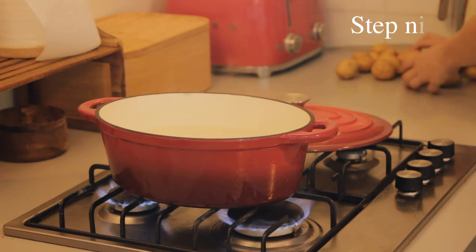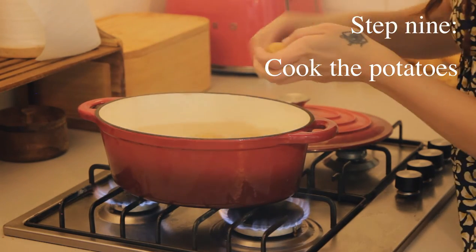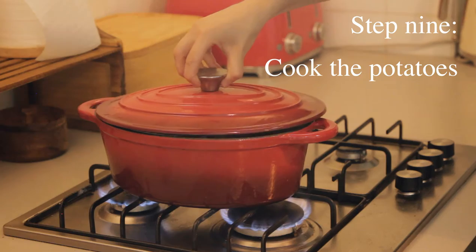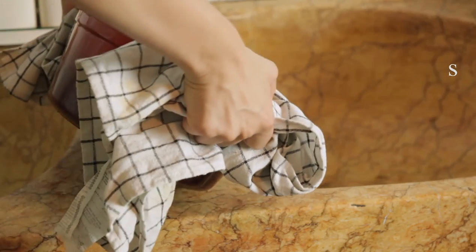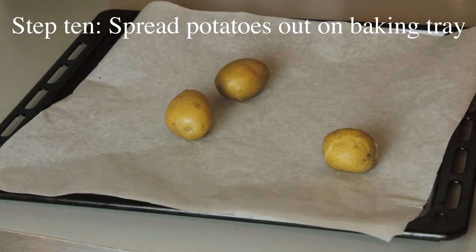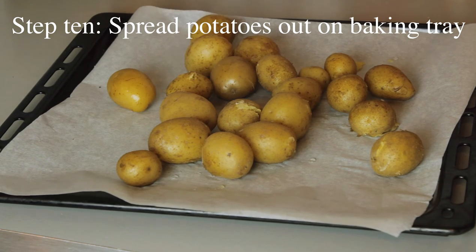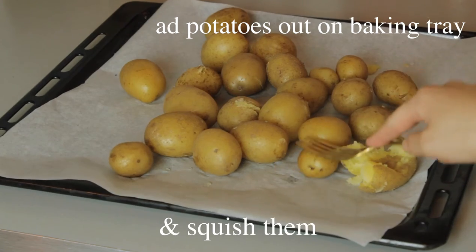Now we can put the potatoes in to boil. Then you spread the potatoes out on a baking tray and you squish them.